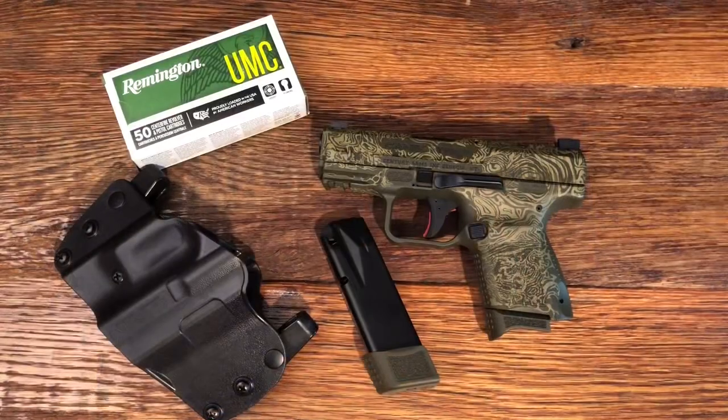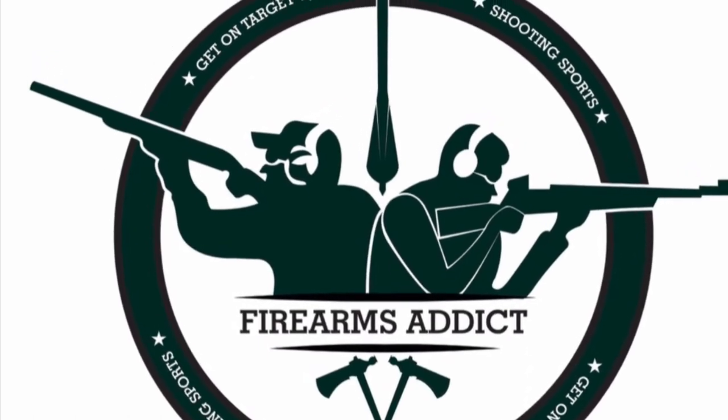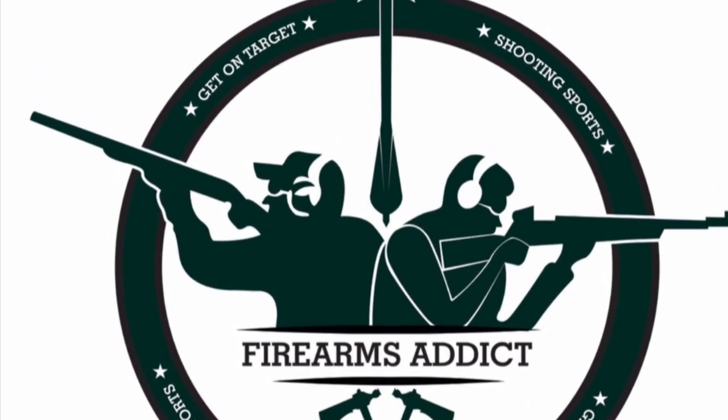Maybe a bayonet. I hope you found this video useful, and I really want to thank you for watching. Let's keep going.